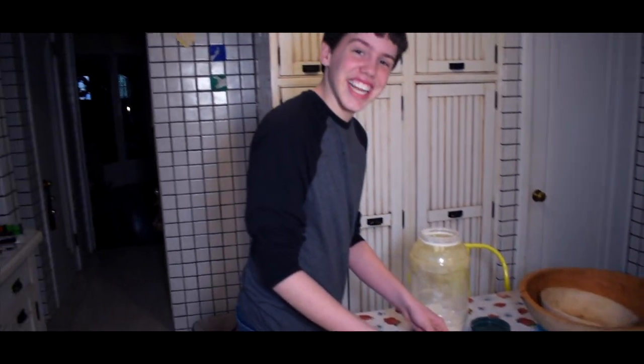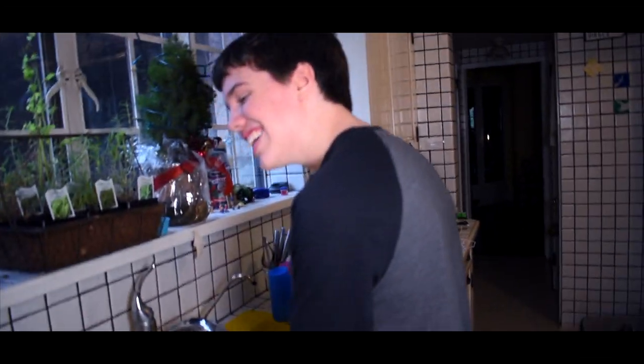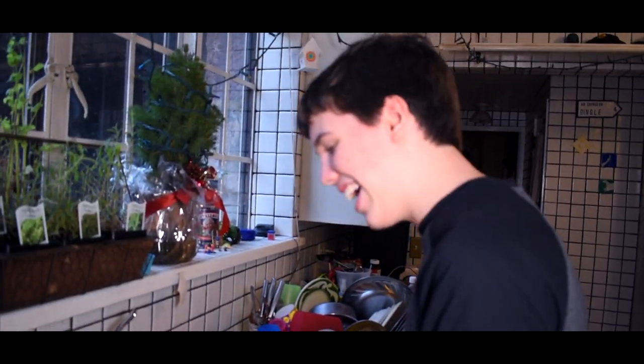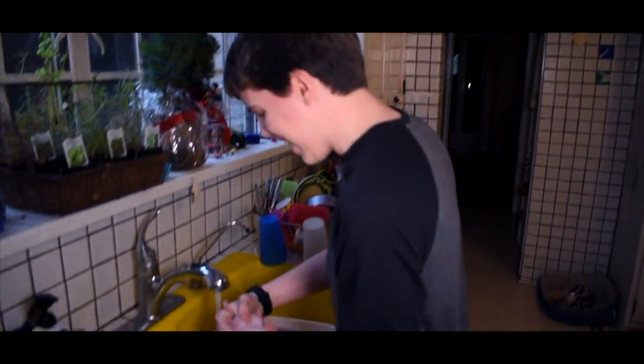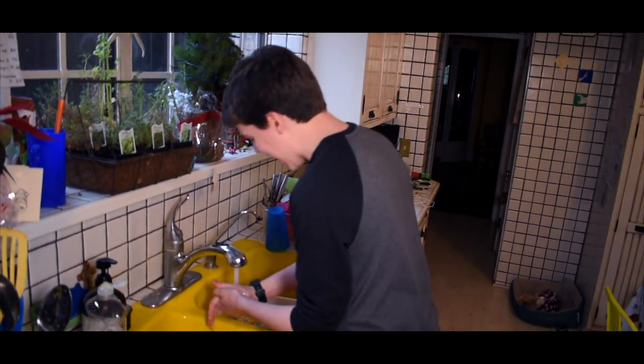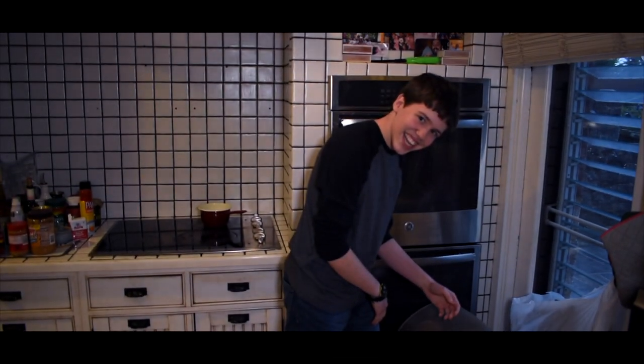I almost forgot — let's wash our hands again. As I was saying in many other of my little cooking shows, it is great to wash your hands and is the best way to prevent some sort of disease from occurring. Where's the trash can? Delicious.